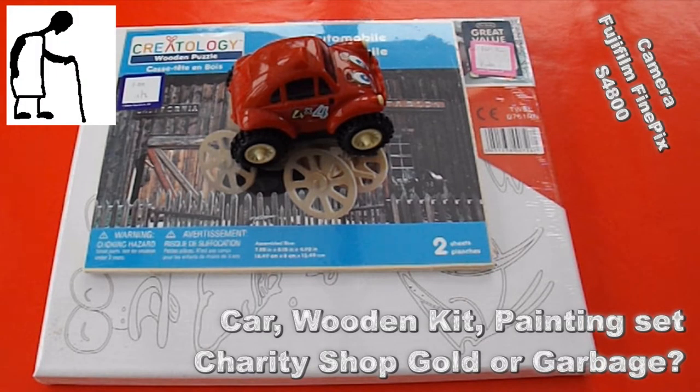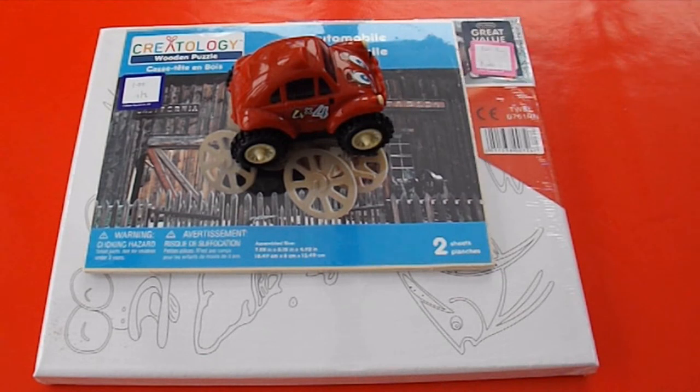Hi guys. Charity Shop Gold or Garbage. We're out in the conservatory — it's just started to rain so I'll try and make this as quick as possible.